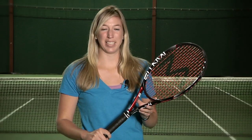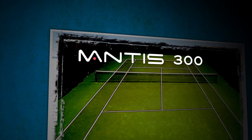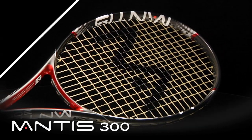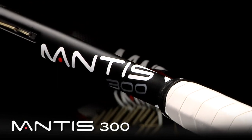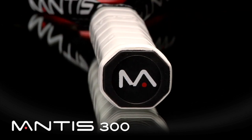Hi, I'm Brittany with the Tennis Warehouse Racket Review. This is the Mantis 300. As part of the new racket lineup for the Mantis brand, the Mantis 300 offers a combination of control, maneuverability, and feel. It features a 100 square inch head size, a swing weight of 313, weighs in at 11 ounces strung, and has a stiffness rating of 67.